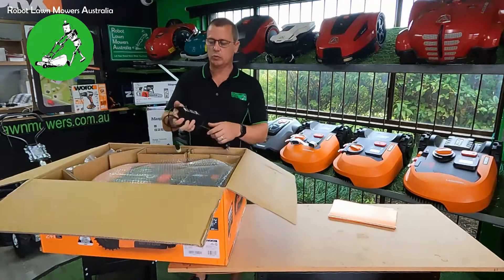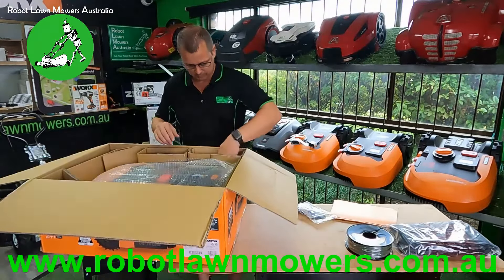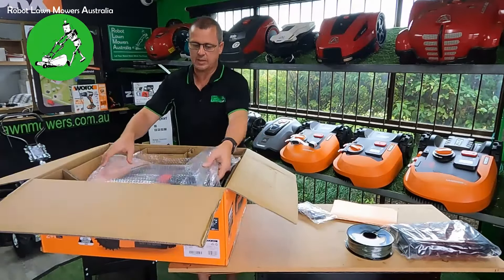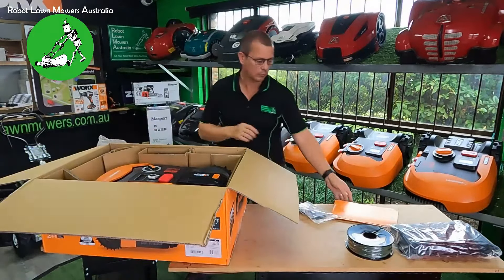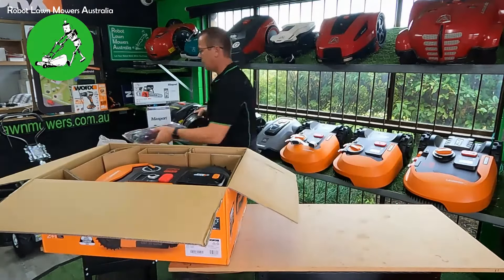On the top of the box, like all the other Landroids, you have your ruler for putting the guide wires in, and the triangle for doing external corners if needed. Package-wise it's very similar to the previous Worx models — you have all your documentation, warranty certificates, installation guides, everything the same as the other Landroids. It's essentially packaged very similarly to the previous models with everything in cardboard and bubble wrap.